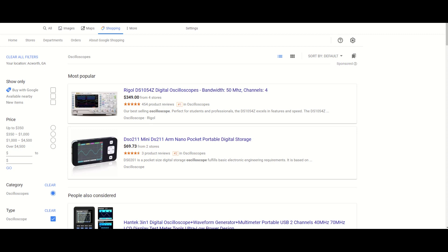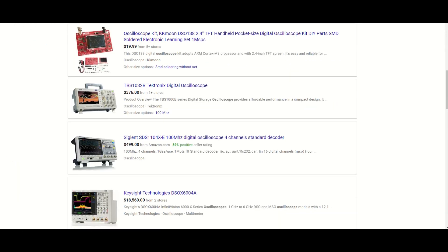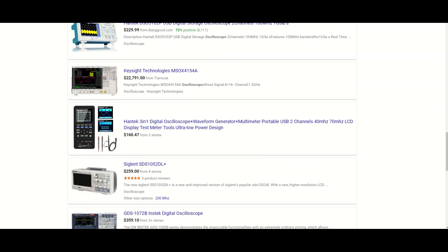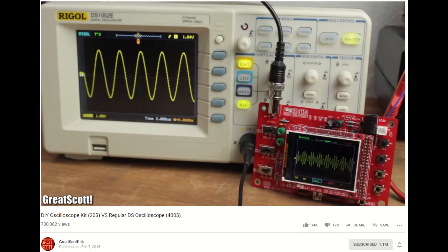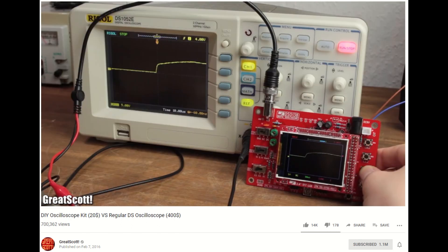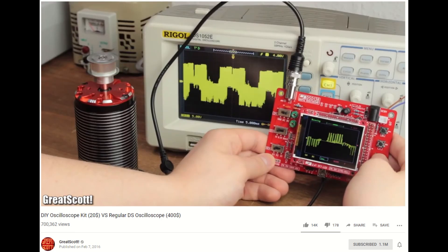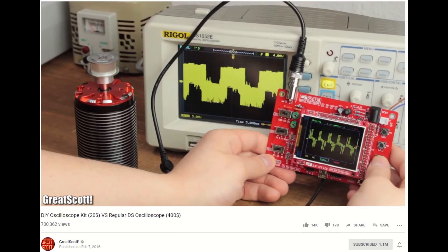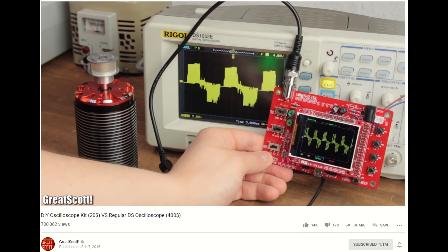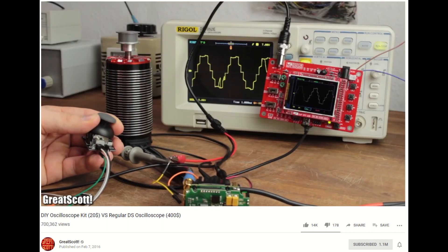So now you've been introduced to some of the applications that oscilloscopes are used for. Except with any tool, especially the higher-end ones, they tend to come at a higher price. That is until I watched Great Scott's video on the review of a $20 oscilloscope versus a $400 oscilloscope. He does an excellent job comparing what you get with the higher-end one versus this one. I'll leave his video in the description below if you want to check it out.